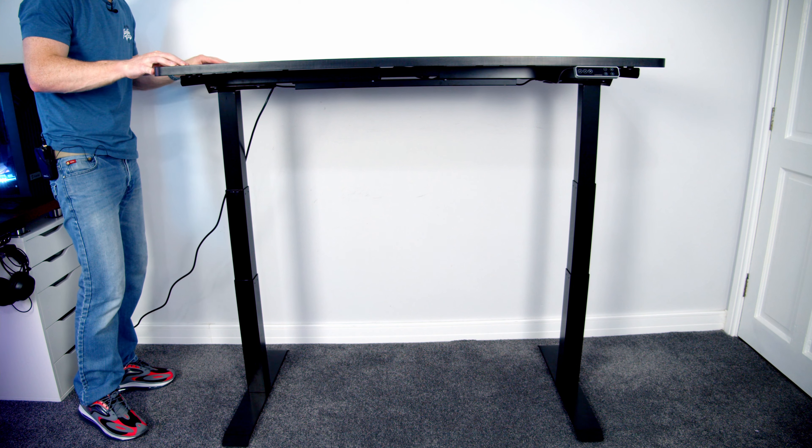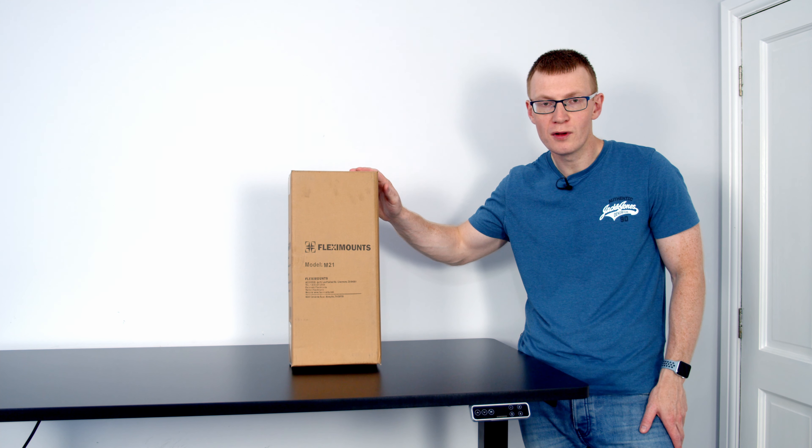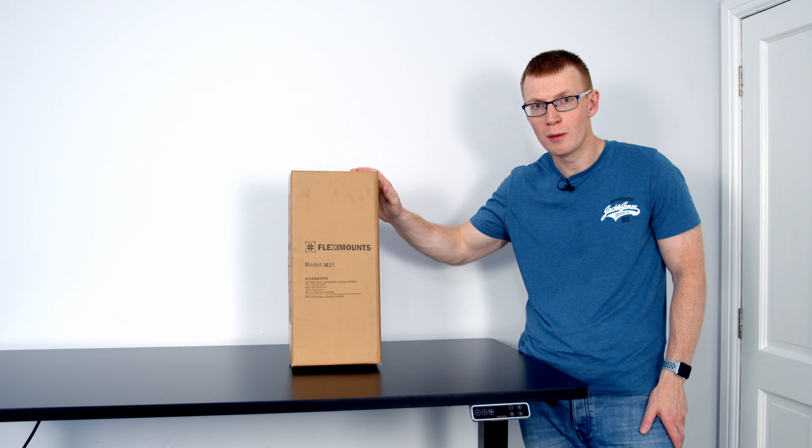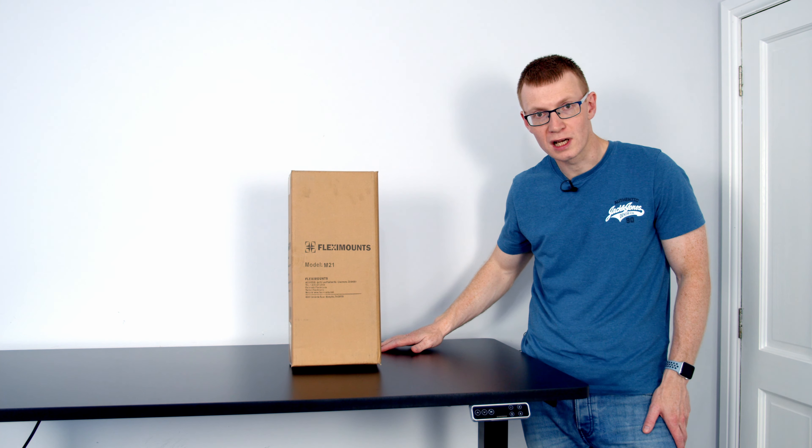Even at its maximum height the desk is still pretty sturdy. As well as sending me the desk, the guys at Flexispot have also sent me their M21 monitor mount, so I'm going to go ahead and get the desk set up with a PC to give you an idea of what it looks like.